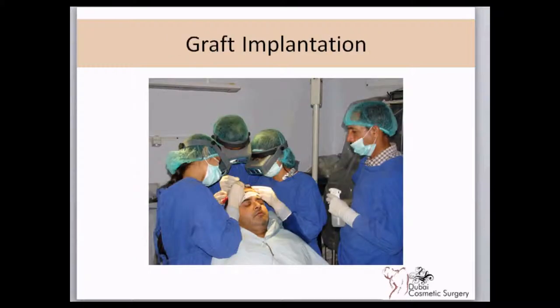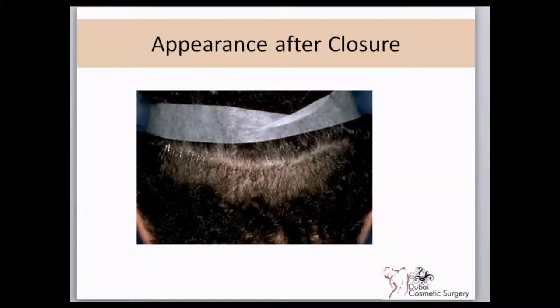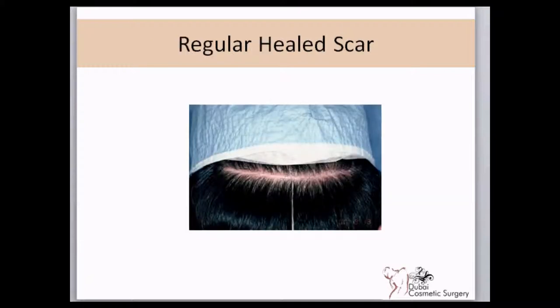Teamwork is necessary to get good results. Immediately after the procedure, the patient can go around without hiding the scar, as it is completely covered by the hair at the back of the head. A meticulous closure will virtually look like a fine line immediately after the procedure, and even after the wound is healed the scar can be invisible.